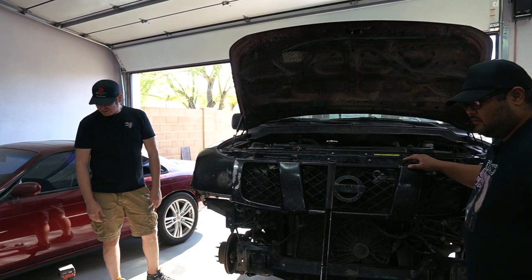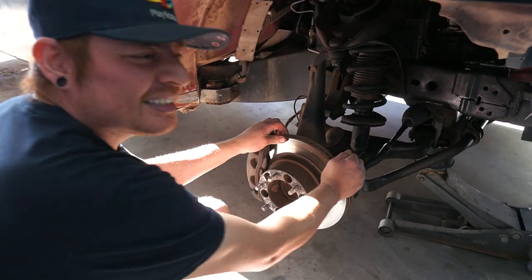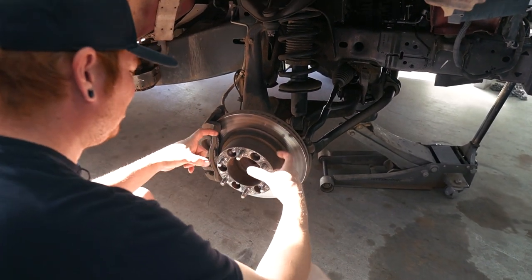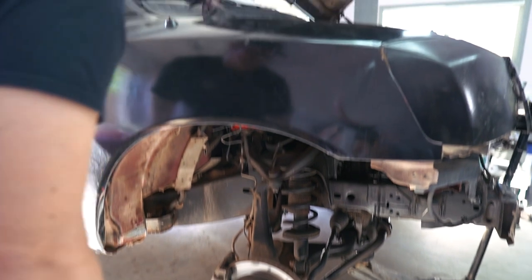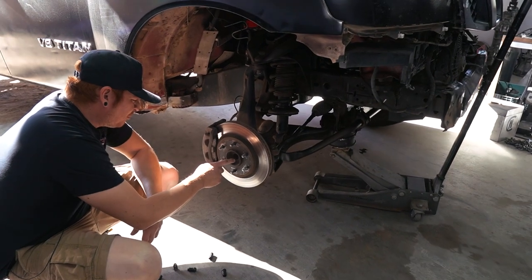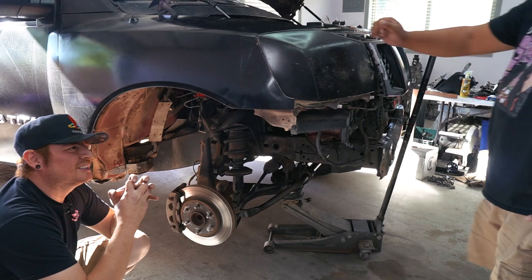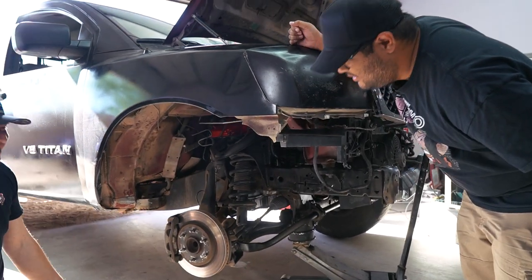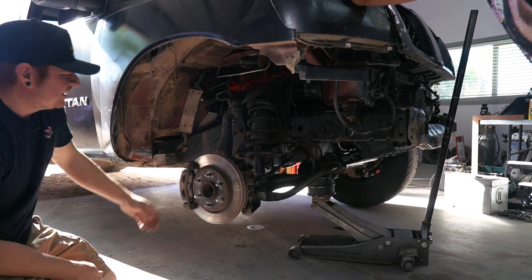We're gonna start with the wheel bearing since we already got the wheel off. The wheel bearing makes a lot of noise — typically your wheel shouldn't sound like that. It's a pretty good indicator that our wheel bearing is shot, probably because this thing had double-stacked spacers on it. Actually three: two bolt-on and one slip-on spacer. We're primarily gonna get rid of these spacers and put the wheels back on like normal, but we need to replace the wheel bearing first. Interestingly, the wheel bearings are literally the same as the four-wheel drive ones because they have splines and a pass-through for the axle.